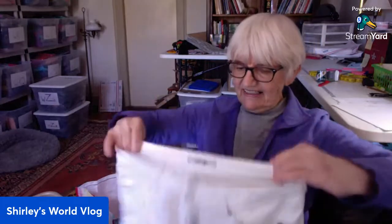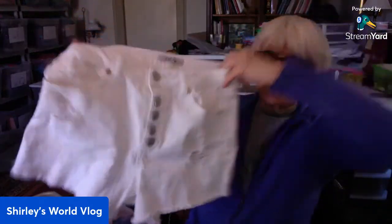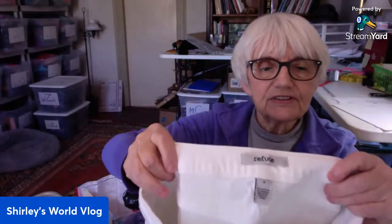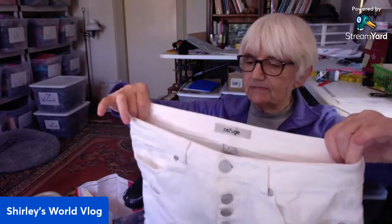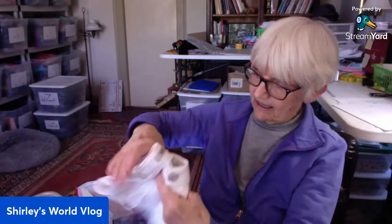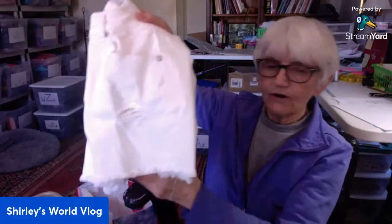Let me pick out this first piece — white, feels like denim, by Refuge. It's a little mini skirt — actually no, it's shorts. Little white mini shorts, like booty shorts almost — just short shorts, white, by Refuge. They are a size eight — that's a good size. They're distressed with a raw hem.